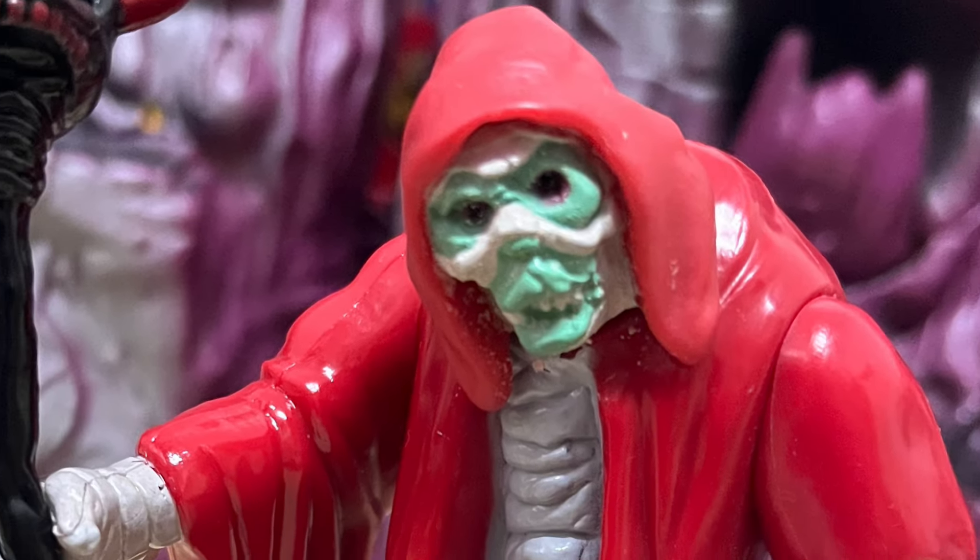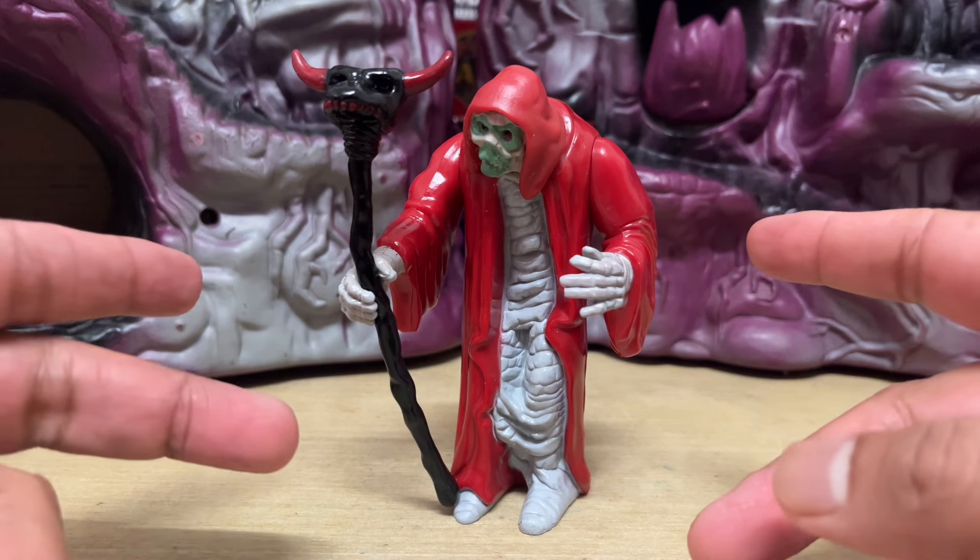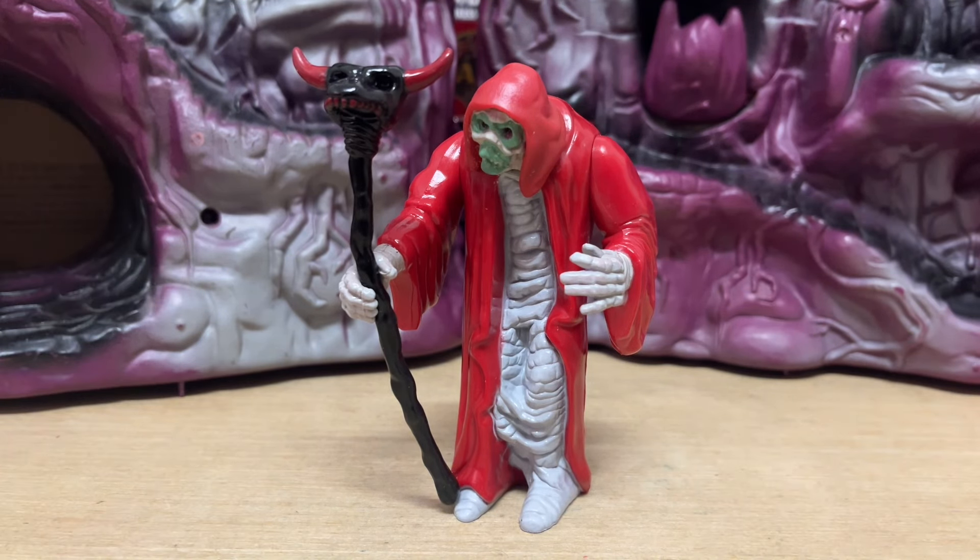Hey guys, Ken here from the Retro Toys Capades channel in Malaysia. On the channel today, I'm checking out Mumm-Ra the Mummy from series 2 of the vintage Thundercats toys released by LJN in 1986.